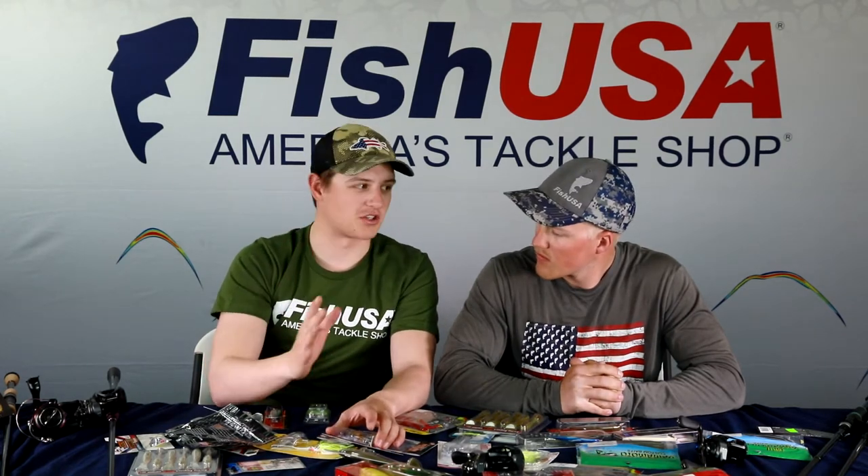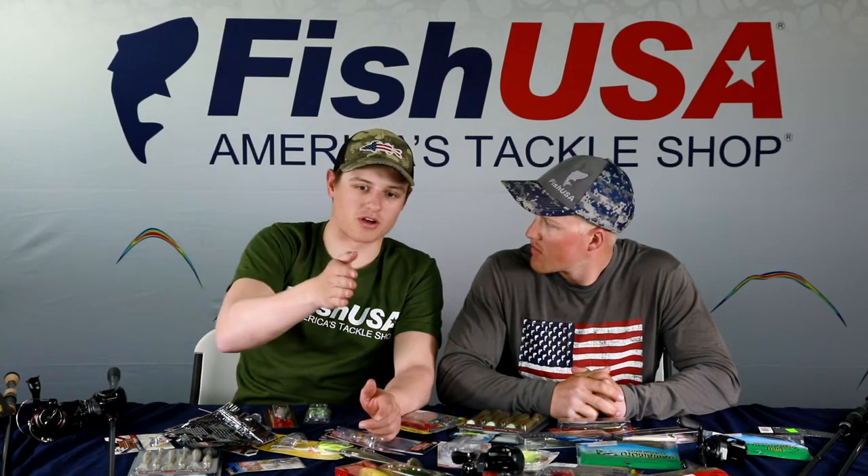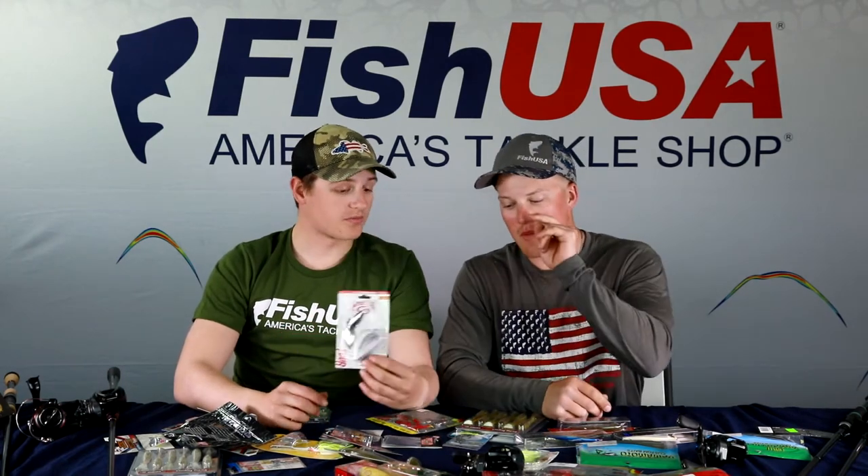A big theme with moving baits is reaction strikes. Don't just chuck and wind — adding something extra gets far more bites. Move your rod tip as you hit something, deflect the bait, and make it do something different. Fish key in on cues that mimic wounded baitfish. Even keeping a steady pace and then suddenly speeding up, making the crankbait kick to the side, can be the key trigger.